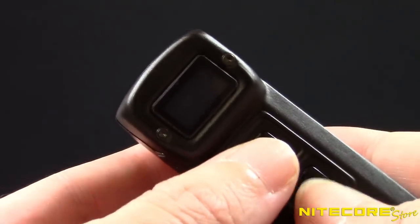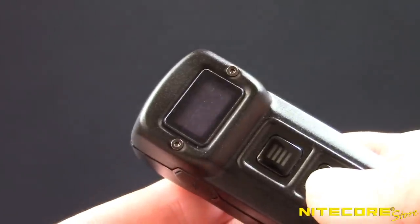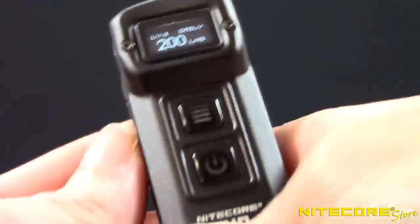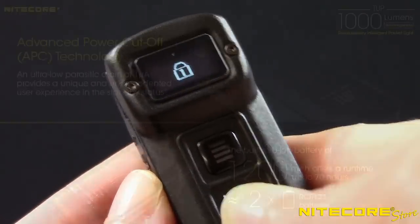When you want to take the Tup out of either lockout mode, first tap the power button and the OLED display will report the current lockout mode. Immediately press and hold the power button again and a progress bar will display as the Tup unlocks.